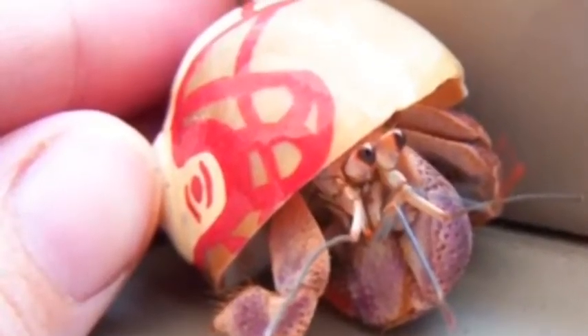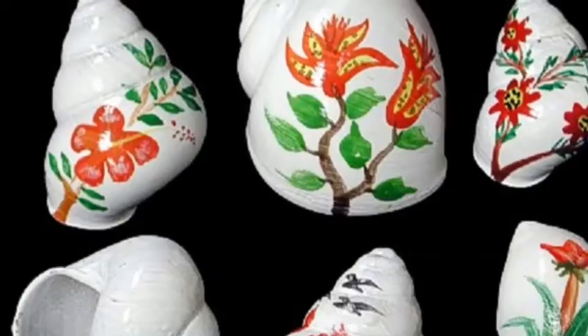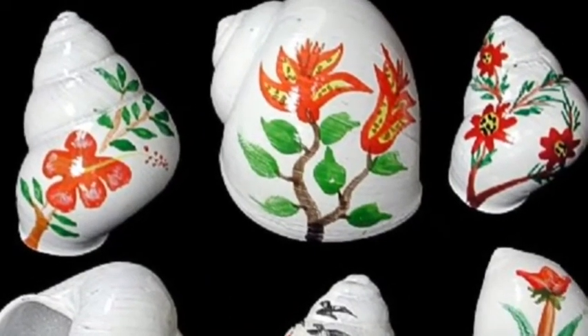Don't get a Hermit Crab that has a painted shell and then put it in a metal cage like this one. You are abusing your crab and the crab is already abused by the painted shell. Painted shells abuse crabs — they're toxic! Sorry guys, I just care a lot about painted shells.